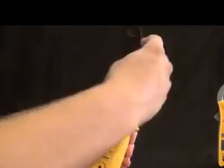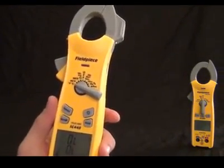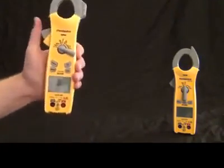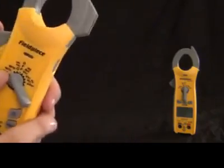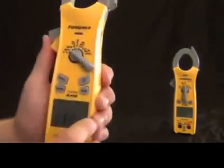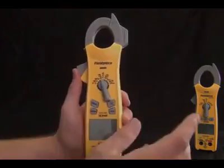Going around the dial: we've got Fahrenheit and Celsius for temperature, non-contact voltage — as you get closer to higher voltage it reads higher — microfarads, diode testing, continuity, and ohms, all in one switch position that you cycle through with the select button. We have hertz, amps, and volts — hertz and amps with the clamp — and this still has a jaw light. Volts with the leads, volts DC, hertz and duty cycle with the leads, microamps DC, and still a K-type temperature probe with a selector switch. That is the SC400 series. The other available model is the SC420, which is the same package with a few less features.